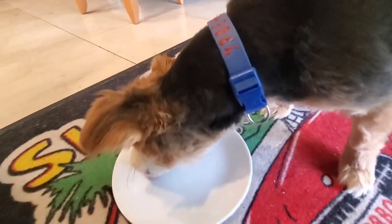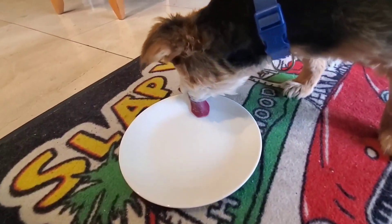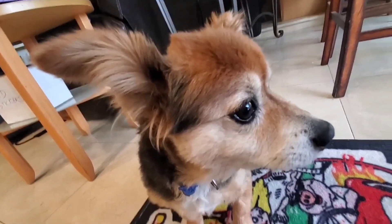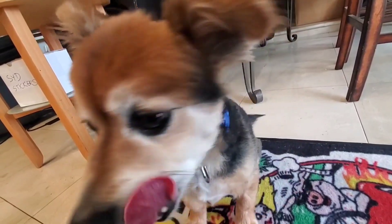Thanks for stopping by, guys and gals watching my channel. A huge thank you to my Patreons for keeping the lights on. If you want exclusive content and behind-the-scenes access, go check out our site. We do a lot of coaching, Zoom classes, and much more.